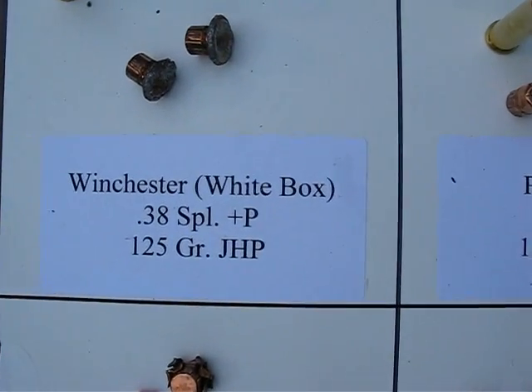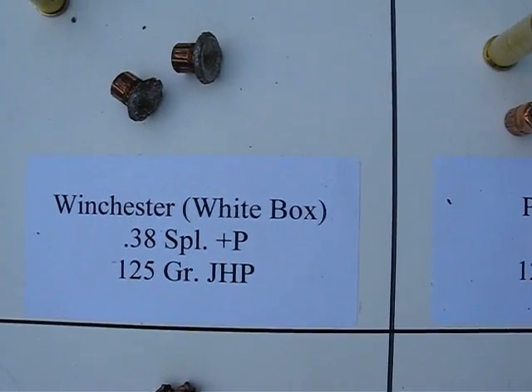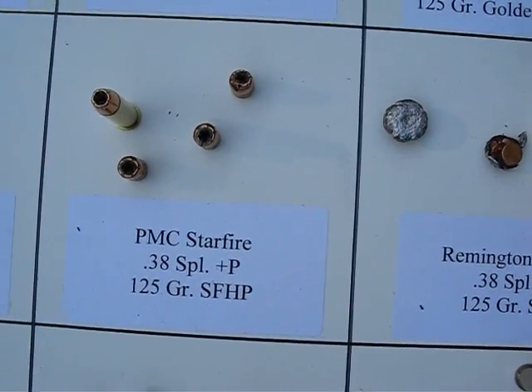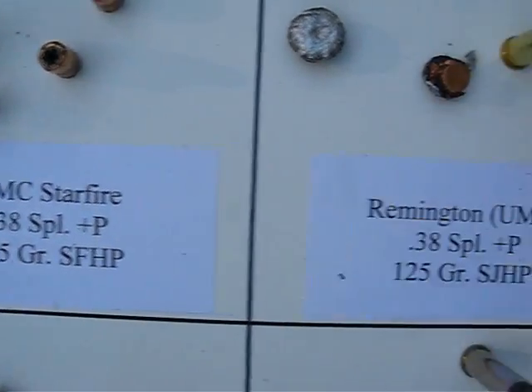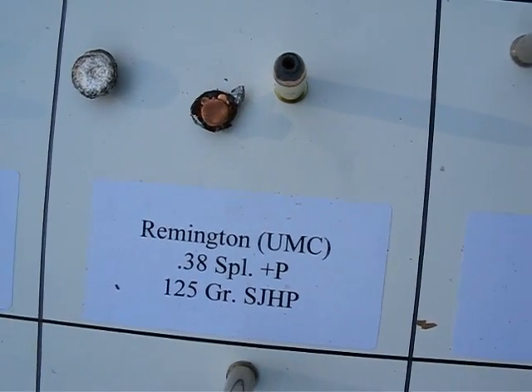This is the Winchester white box 38 Special plus P, 125 grain. PMC Starfire 38 Special plus P, 125 grain. The Remington UMC 38 Special plus P.